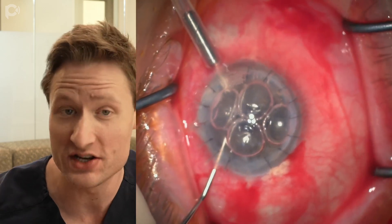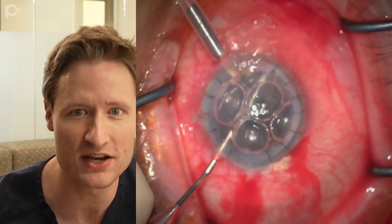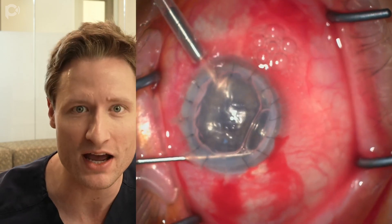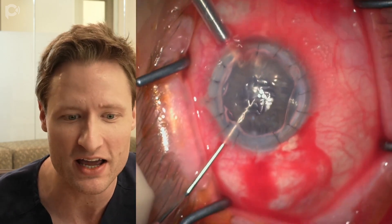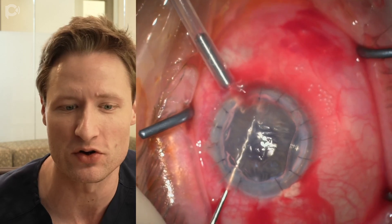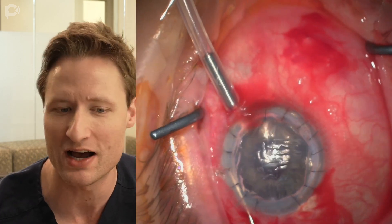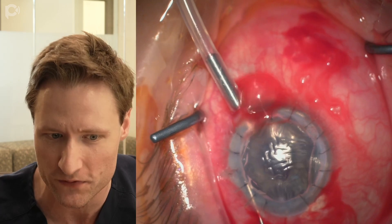The knives that I like to use for these cases are super sharp. The best ones are made by Manny, but we also use knives made by BVI — they're much sharper than the typical Alcon blade. Those are a pleasure to work with and make the operation much more enjoyable.